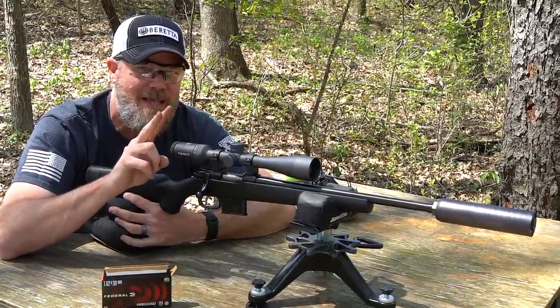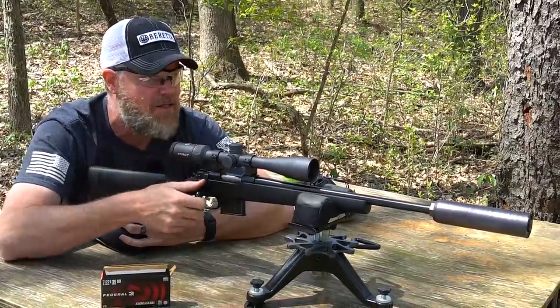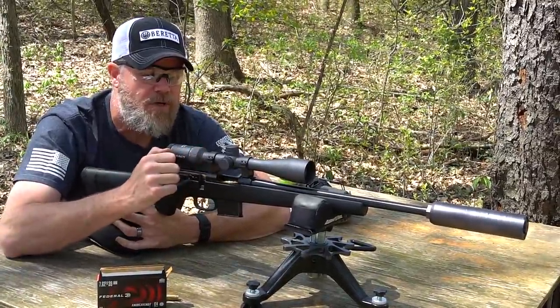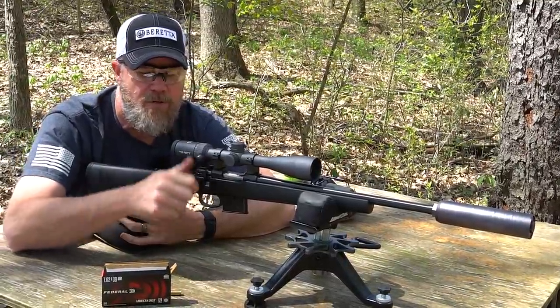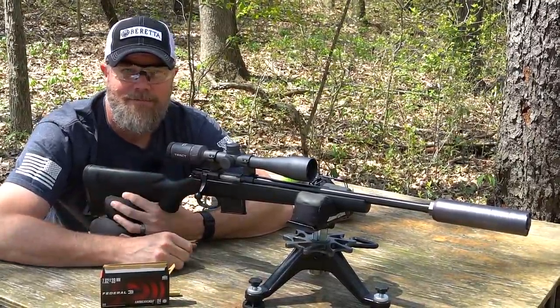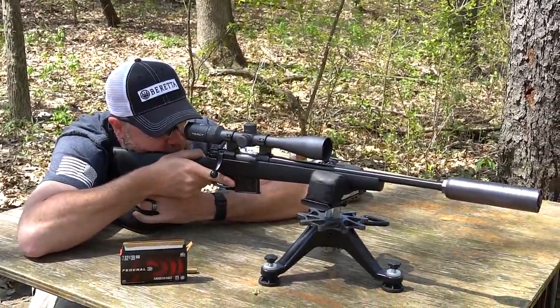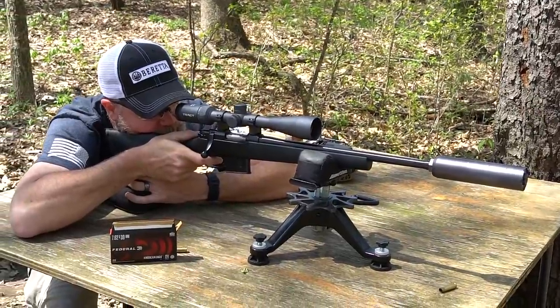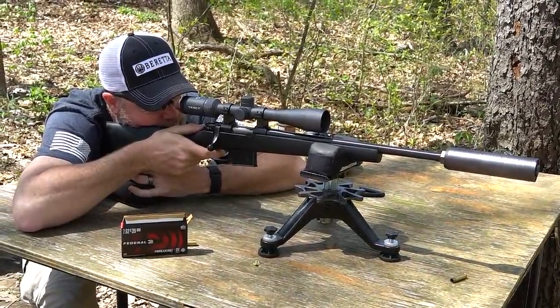The two cold bore shots we've taken this morning went dead center — which is awesome for hunting. Pull the bolt to the rear, kicks a spent round out. The other thing you can do is just grab the bolt by the rear and it pushes right home — you don't have to worry about that bolt tilting. I'm going to shoot four into the target just below that one because I want you guys to see these two cold bore shots. It just keeps doing it — it's a good thing.